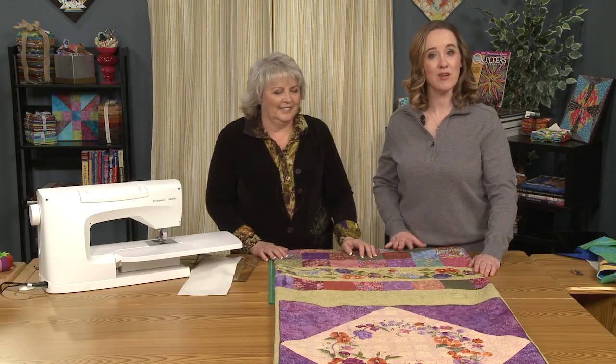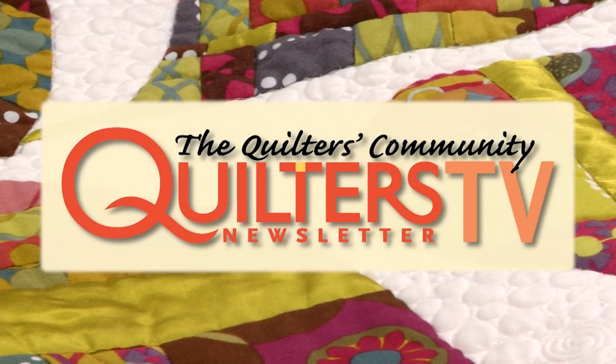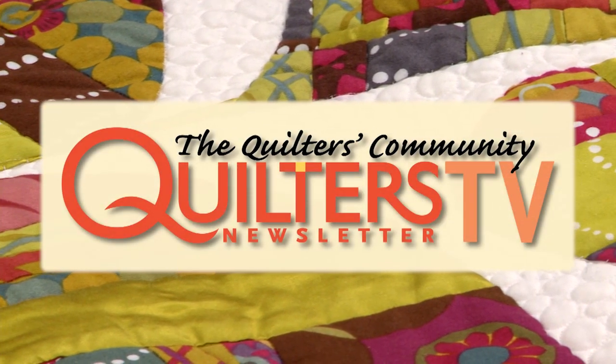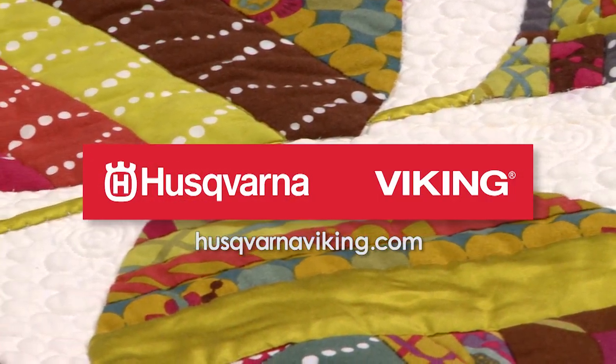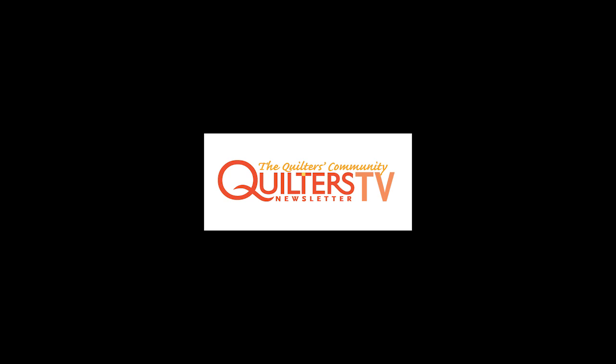Thank you so much for showing us these techniques. We hope that this gave you something to work with in your next quilt. We look forward to seeing you next time. Quilters Newsletter TV, The Quilters Community, is brought to you by Husqvarna Viking, keeping the world sewing for over 140 years.